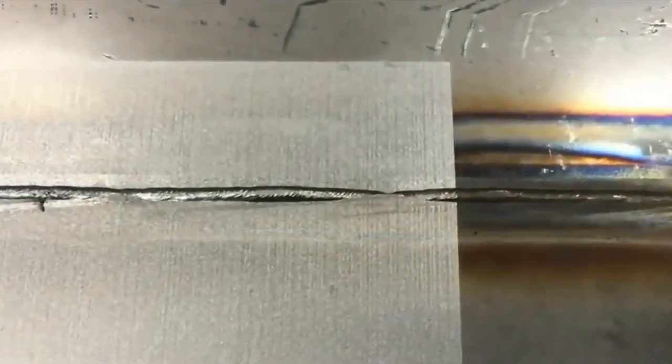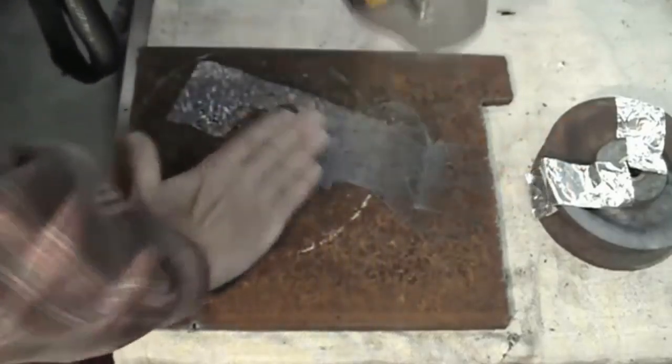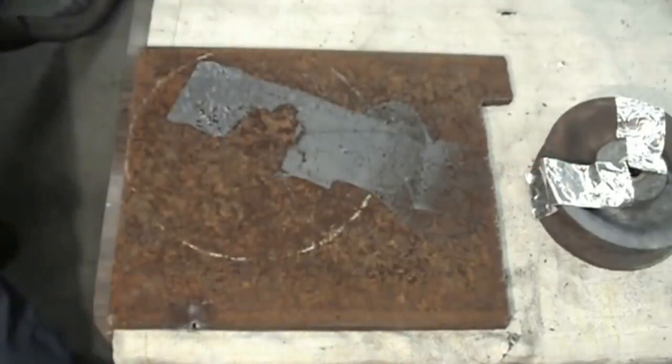Now I know what you're thinking, as I wondered it myself, and the answer is no — this will not vaporize human flesh. Amazingly, aiming the laser at your finger doesn't even hurt at all.